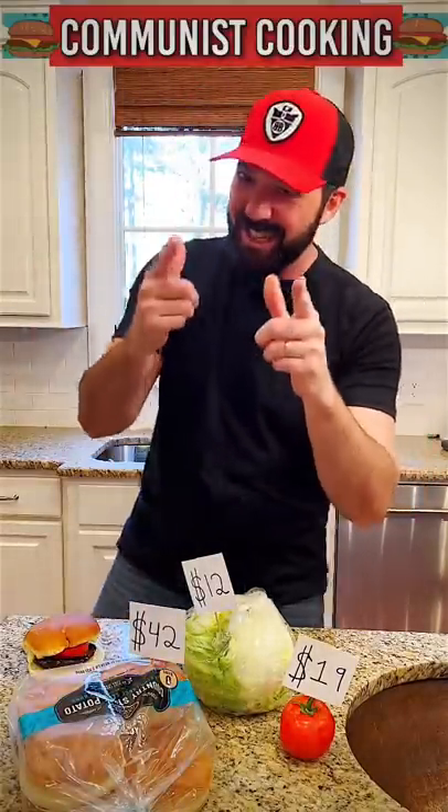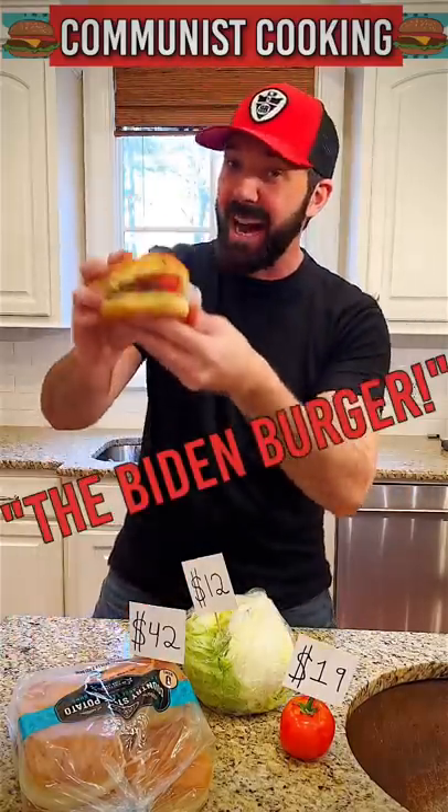What's going on everybody and welcome to our very first episode of Communist Cooking. Today we're gonna be making the world-famous Biden Burger.